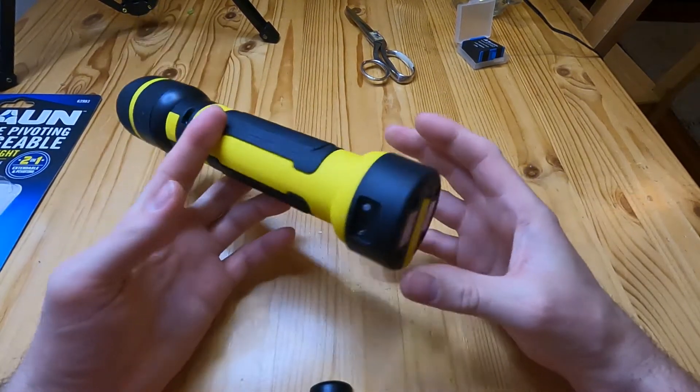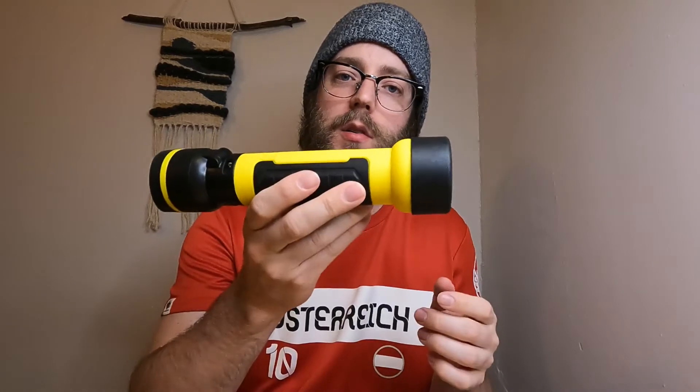So that would be my only real complaint, but otherwise it's been a good flashlight. If you're looking for a flashlight or a work light, I'd recommend you take a look at this. It's at Harbor Freight and was on sale for about 11 bucks, so you can't beat the price. I just keep it in my car as an emergency flashlight. I'd recommend you check this out. Thank you for watching.